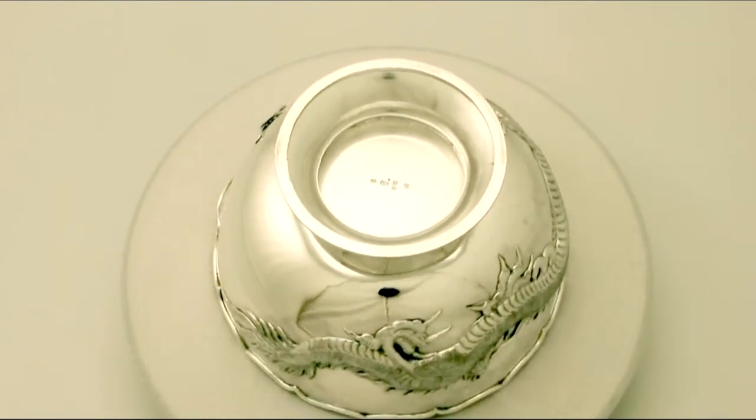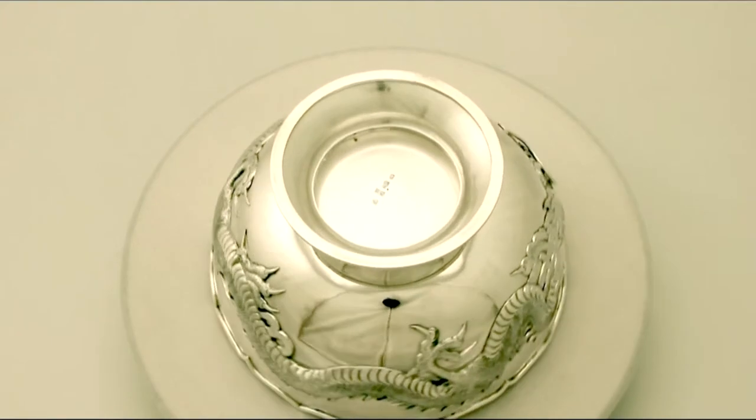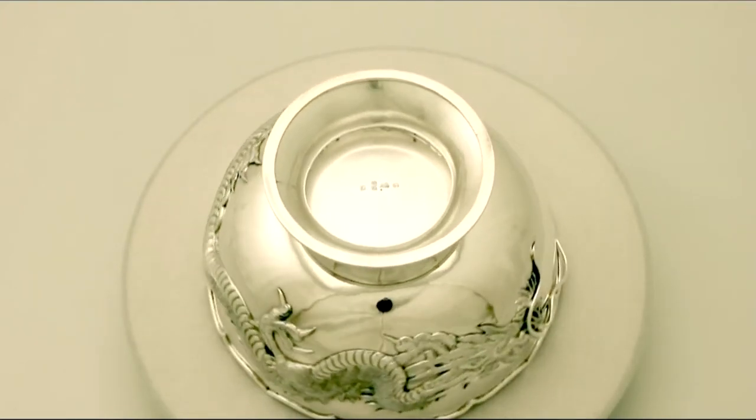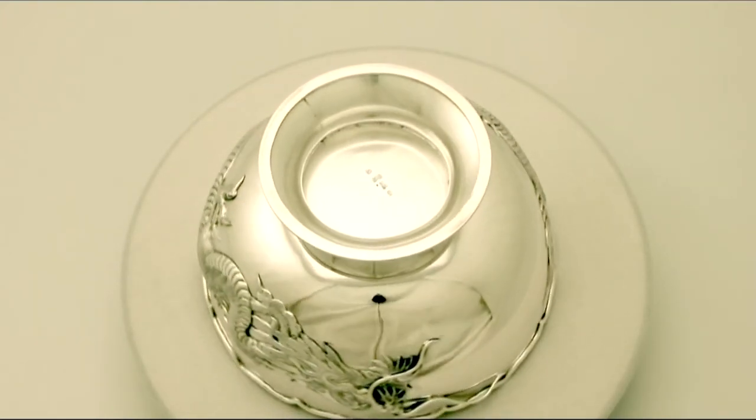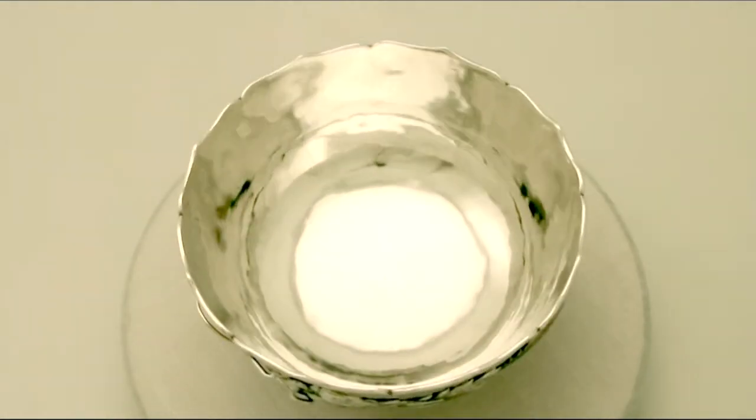Full hallmarks are struck to the underside and are very clear. All the decoration is very crisp and sharp. At a weight of 14 troy ounces, the bowl is an excellent gauge of silver.